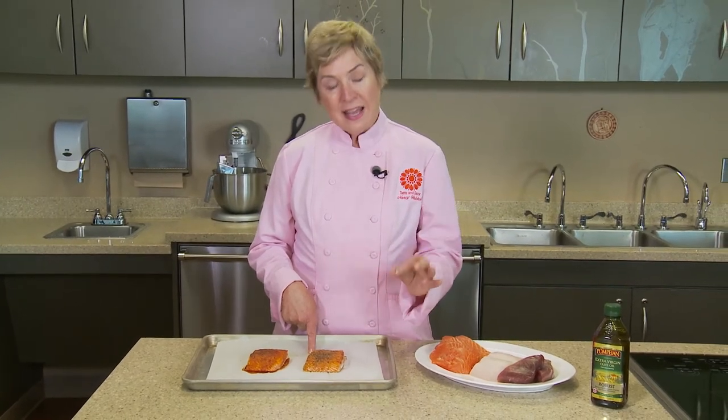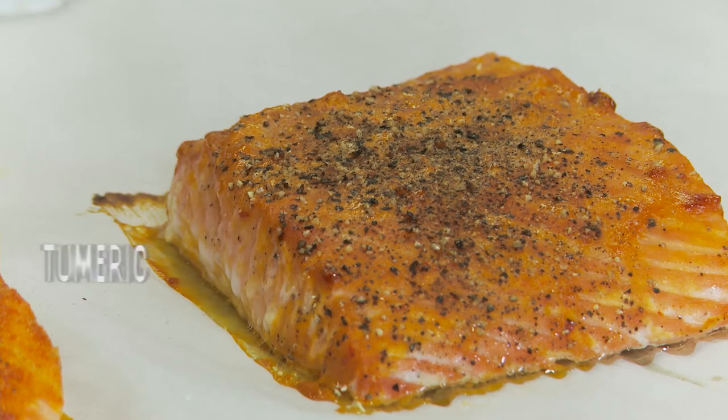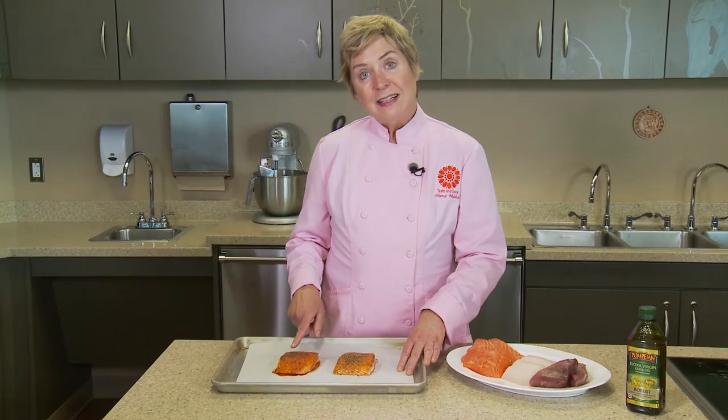This particular salmon fillet is heart healthy with lots of omega-3s, and we've added to the nutrition by putting in a little bit of turmeric, black pepper, and olive oil.